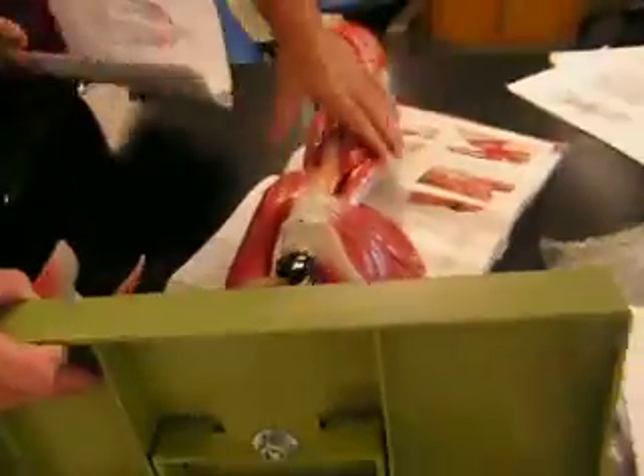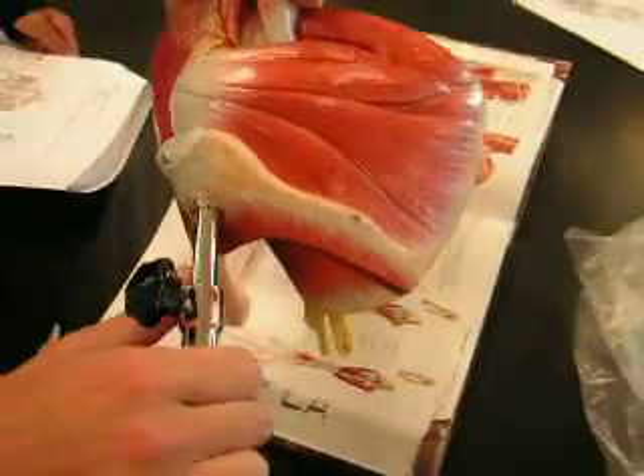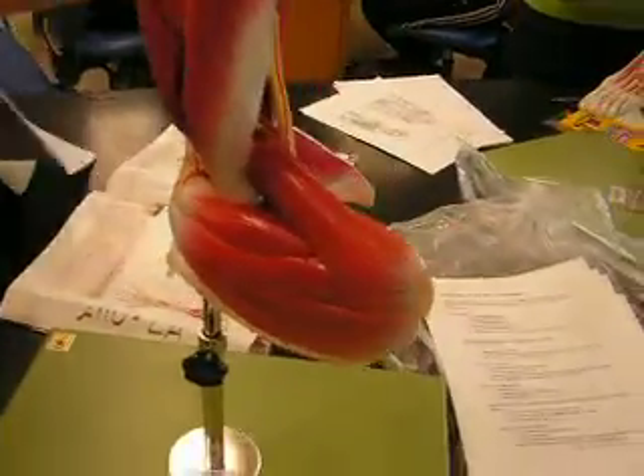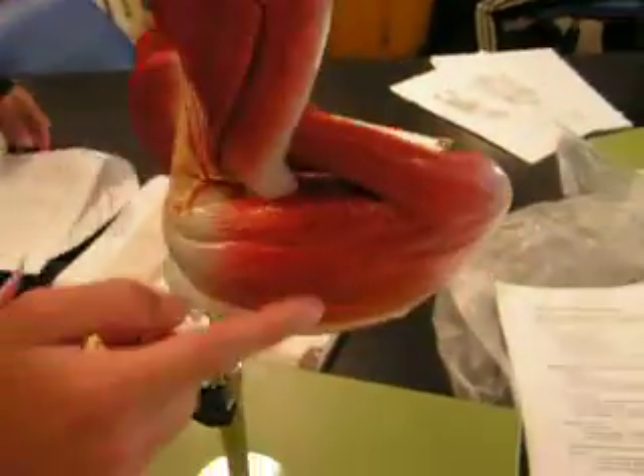Supraspinatus would be down there, right in there. The subscapularis is right on the inside. The infraspinatus is right here in number 2.